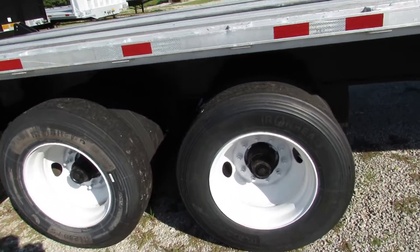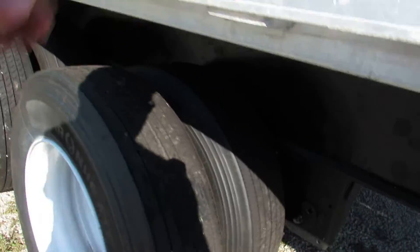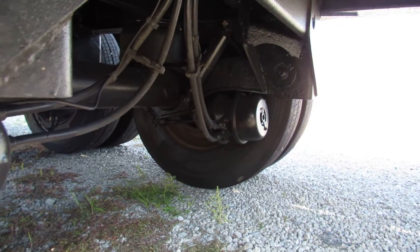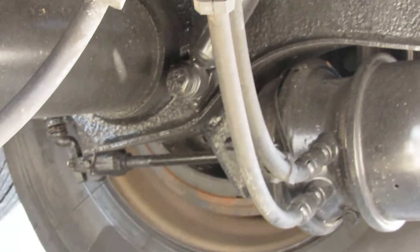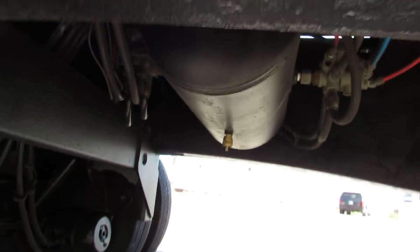Refurbed limp steel rims, brand new tires. As we come up underneath, you can see we have brand new drums and brakes on this unit. This unit also got a brand new air tank.